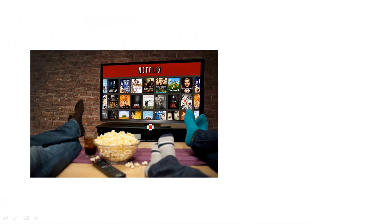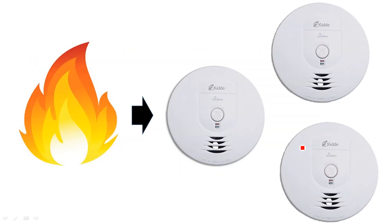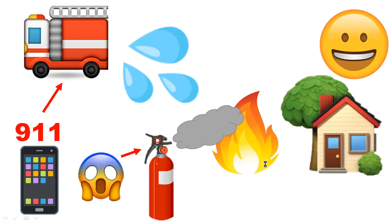Let's say you're Netflix and chilling and your house catches on fire. The fire triggers your smoke alarm, and your smoke alarms are interconnected so they start beeping. You call 911 and hopefully a fire truck arrives and extinguishes the flame. If the flame is small enough, you use a fire extinguisher, turn off the flame, and you have a happy home and a happy you.